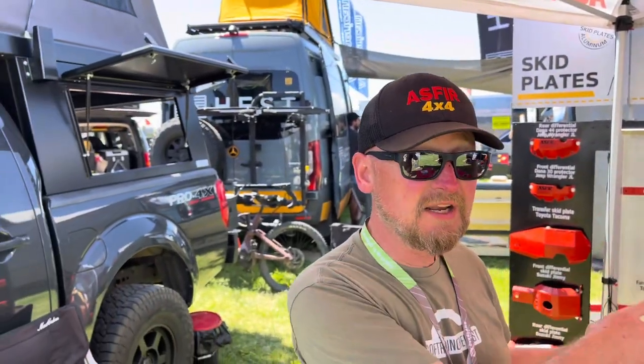Hi, this is Donald from Softroading the West and we're at the Asphere 4x4 booth. Asphere 4x4 is actually based in Israel. They produce and manufacture skid plates in Israel. They have very fast shipping to get it here to the United States. Everything is made out of quarter-inch aluminum and we have a wide range of vehicles available. For more details I'm going to hand you over to Enoch.